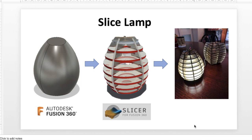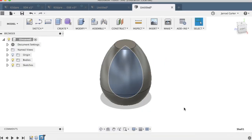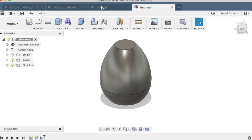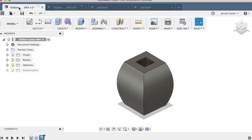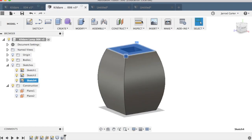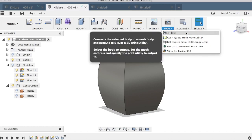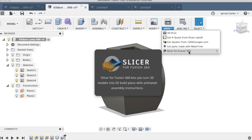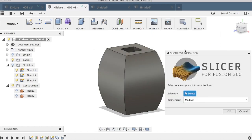You need to have already installed Slicer for Fusion 360 — it's a separate add-on that works alongside Fusion 360. Once you've installed it, go to Make. Usually you'd go there for 3D printing, but now that I've installed it I can see Slicer for Fusion 360, so I click on that.